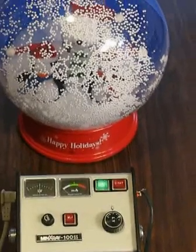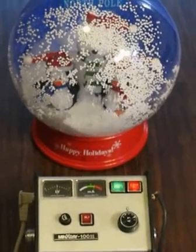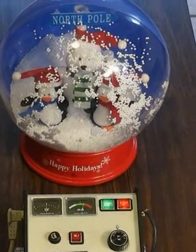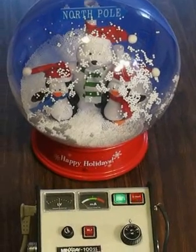So we're going to turn the x-rays on here. Oh, look at that — it's snowing. And we'll turn them off.